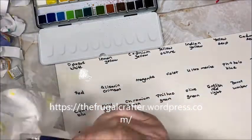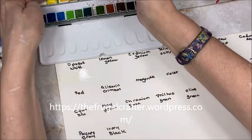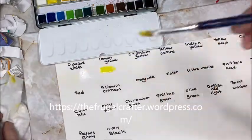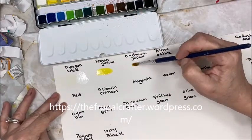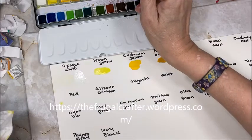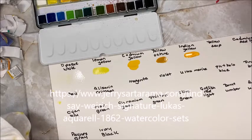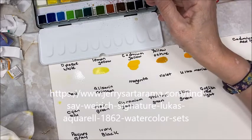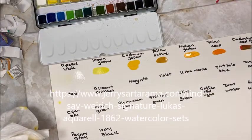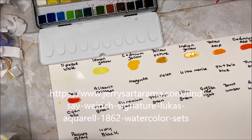The first color is opaque white — you're really not going to see anything there, it's very translucent. Next is lemon yellow, then cadmium yellow, yellow ochre, Indian yellow, yellow deep, cadmium red light, and then just red.